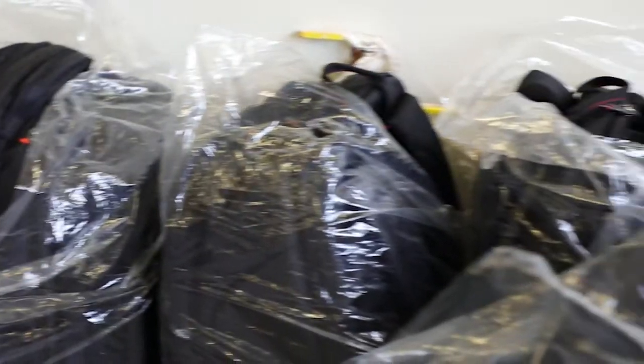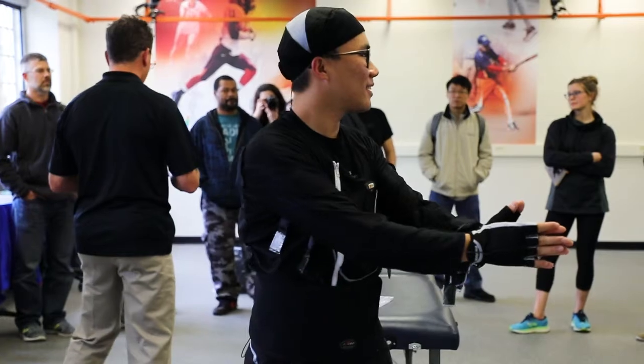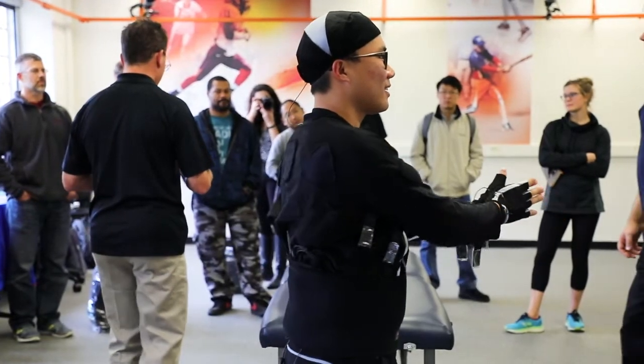They brought us as an institution 16 suits that were donated for our use. These suits are going to be incredibly helpful — they'll allow us to try and translate some of the work we do in the lab setting out into the real world, whether into a clinic setting when I work with orthopedic patients.